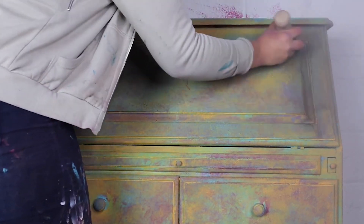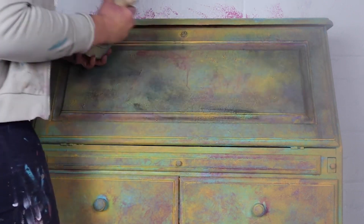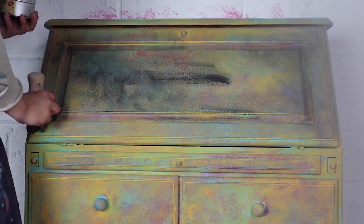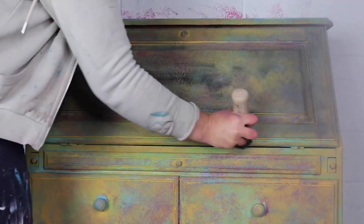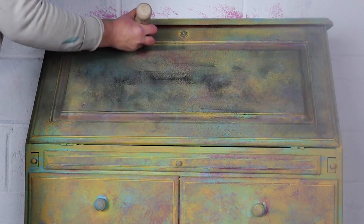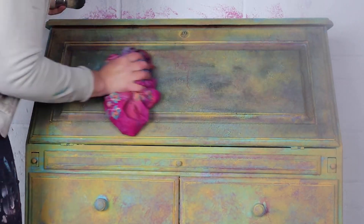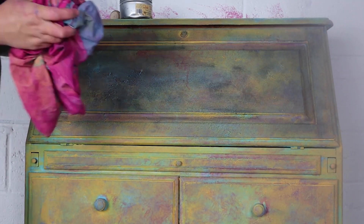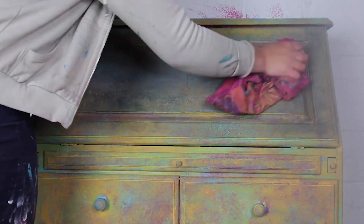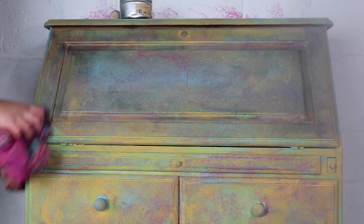Now I'm coming in with Best Dang Waxing Black, using a fresh Le Petit brush — my favourite go-to brush for waxing. I haven't put any clear wax underneath; sometimes you can, but I really want a lot of black wax on this so I'm going in thick and heavy. Because the wax is water-based, I can dampen a rag and remove the wax that way. You can also use clear wax to add and remove decorative wax, but with the Best Dang Wax range, water works to remove and soften it too.